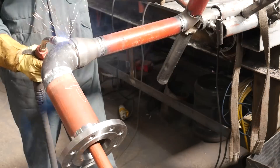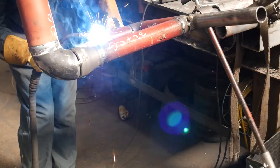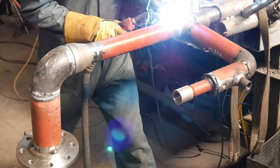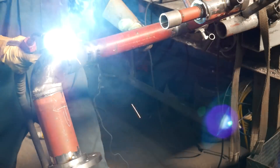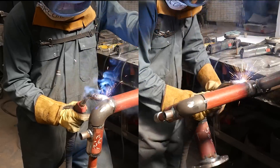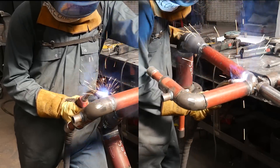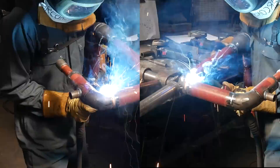All that's left is to weld up all of the butt welds. It wasn't easy doing the final welds because everything was just in your way — that's why I did the three-inch butt weld earlier, one less weld to do now. But all in all, it was a fun little job. I like doing pipe-in-pipe; it's a bit of a challenge because usually what I do every day gets a bit boring, so I like to test my skills.